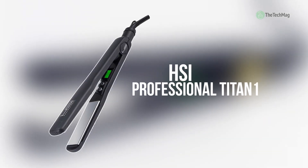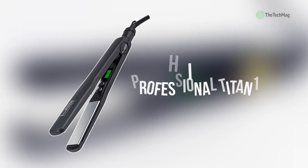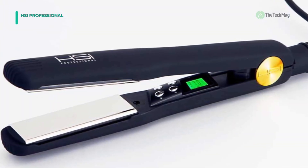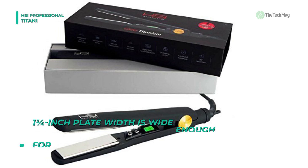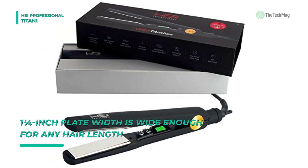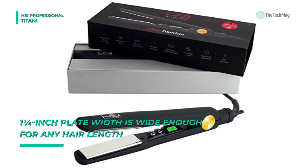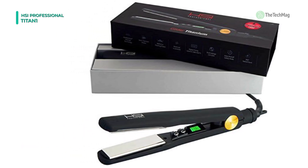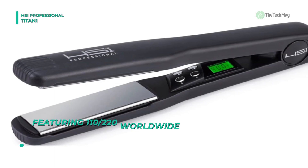Last on the video, but on the top of the list, we have the HSI Professional Titan 1. Its high-quality ceramic plates use 8 heat-balanced micro-sensors to regulate the temperature and evenly distribute heat so that fewer passes are needed through your precious hair. The adjustable temperature settings from 200 Fahrenheit to 450 Fahrenheit give greater control to achieve a perfectly sleek and smooth look for all hair types.